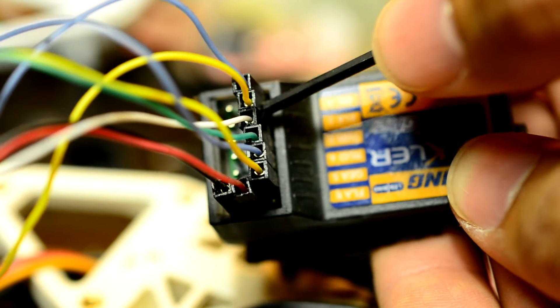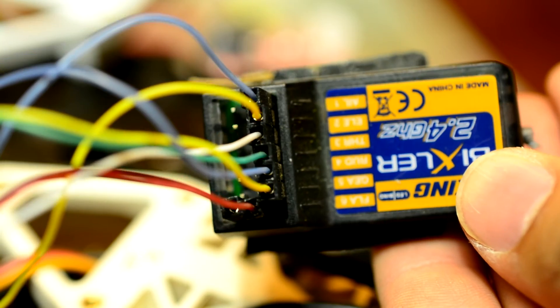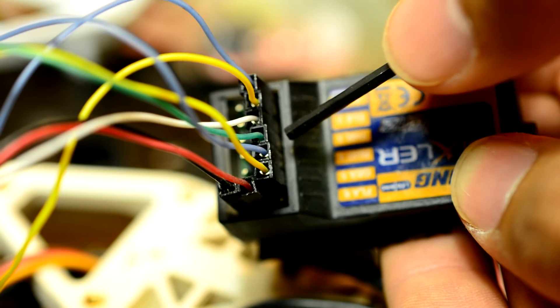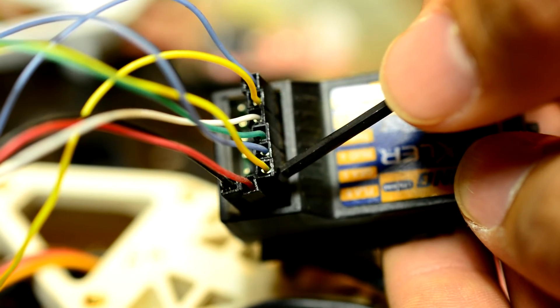The rest of your wires you can plug in randomly and set it up through OpenPilot — it really shouldn't matter. I put blue in channel one, yellow in two, white in three, green in four, this blue in five, and this yellow in six.